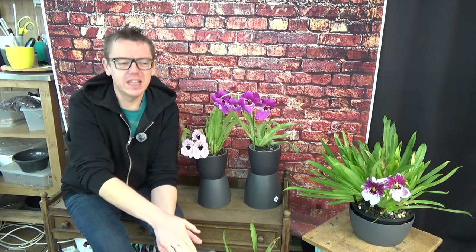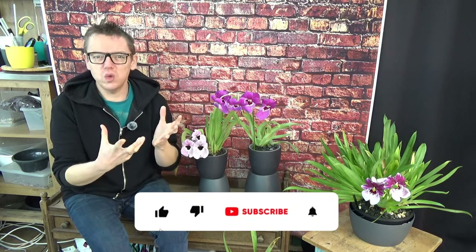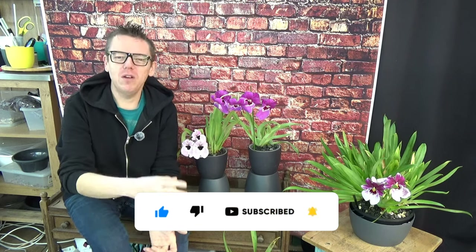Even though in the video I explained that I believe this particular miltoniopsis didn't have orange rot, it does look similar when they start to absorb the older bulbs — those bulbs start to rot and get that orange color. But the big difference is that it goes very slowly, while orange rot can spread very quickly. So I'm not 100% sure it really wasn't orange rot, but typically if you have orange rot, your plant will go downhill very quickly, and miltoniopsis have the tendency to get orange rot fairly easily.